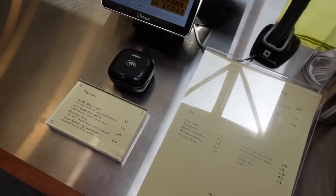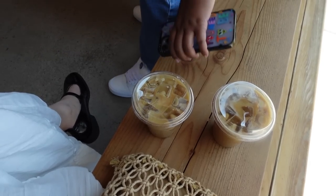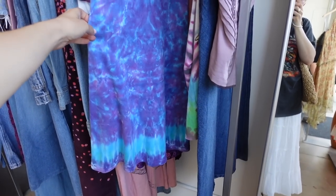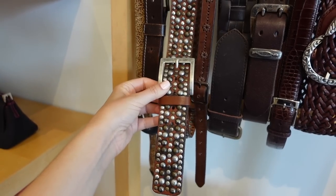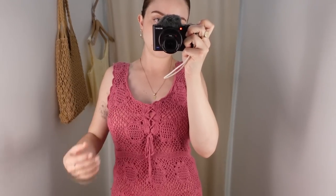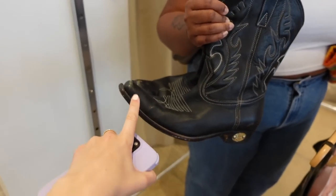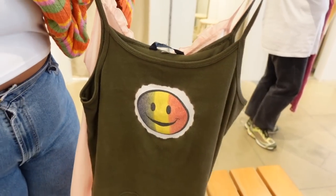I got a vanilla bean latte iced with almond milk. My friend got me last time, so I returned the favor. She complimented my shoes — I told her I thrifted them. We were browsing some items in a shop — there was a pink option but the toe of one item was giving some issues, and there was also a really cute top.